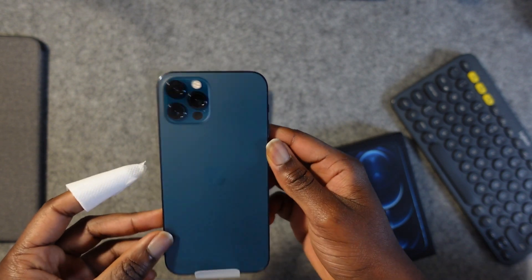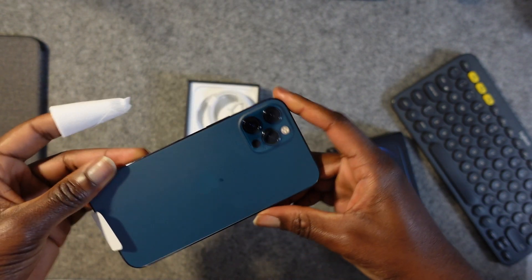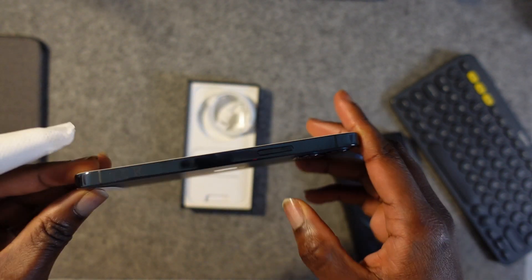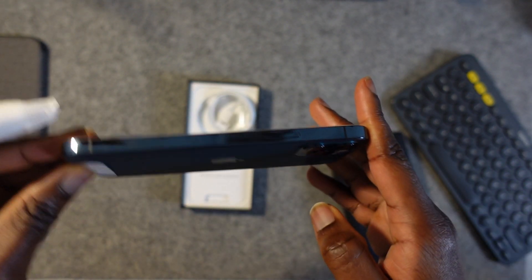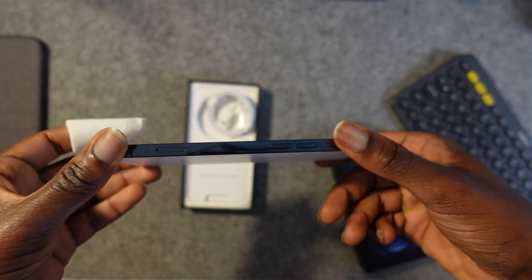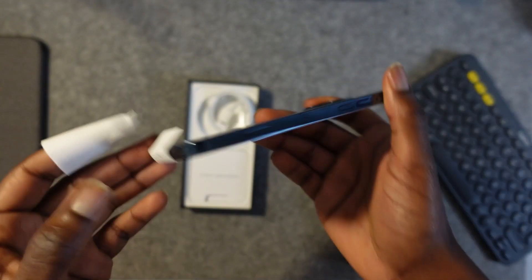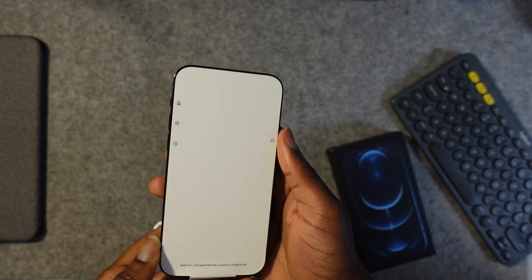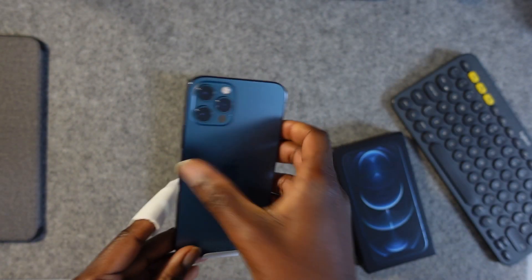We can see the blue. Turn it around — let's see the back. Yeah, it's a nice blue, looking good. Turn to the side and we can see the band — the shiny band. Yeah, it definitely gathers fingerprints on the side, as you saw with my iPhone 12 Pro Graphite version, but it's really shiny and really premium.